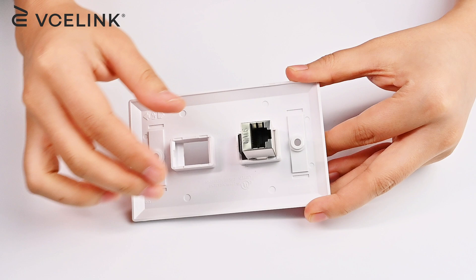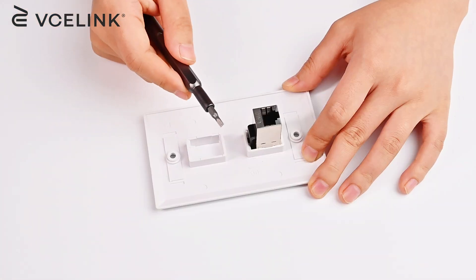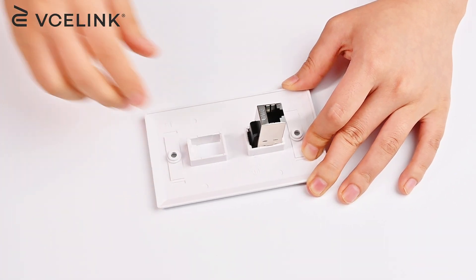If you want to remove the keystone coupler from the wallplate, here is a simple trick for you. See the flexible clip here — using a flathead screwdriver can easily pry it up.